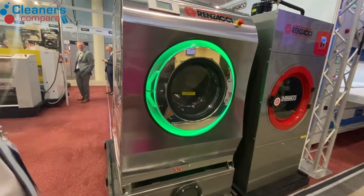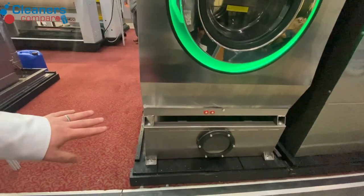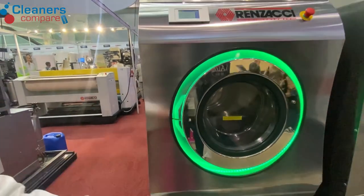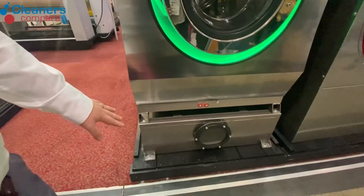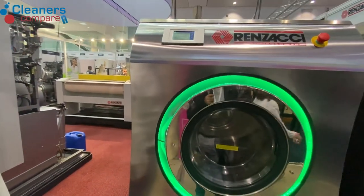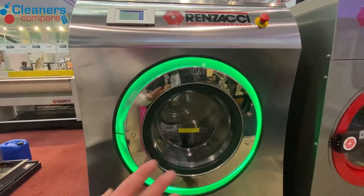Set up here with the wet cleaning. So this is our wet cleaning system. Underneath you have a water recovery tank. Basically on the middle rinse it will put down on normal laundry down to the tank and reuse it for the pre-wash for the next cycle, so you save around 35% in water consumption.